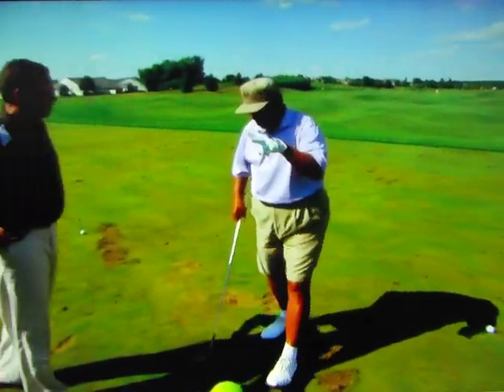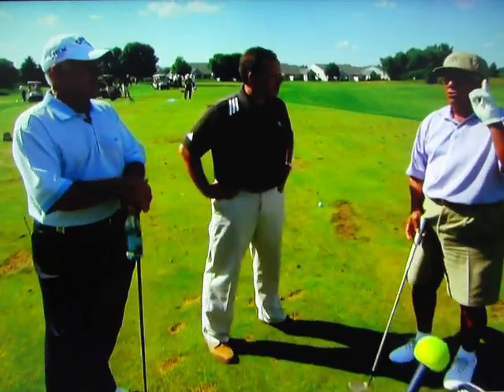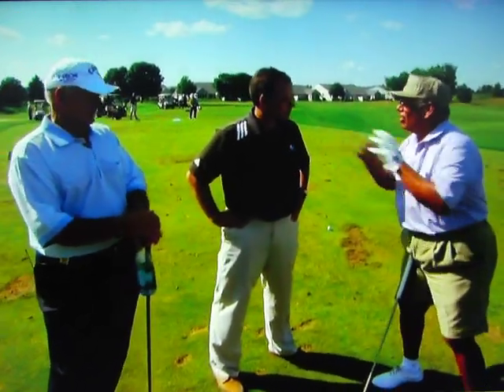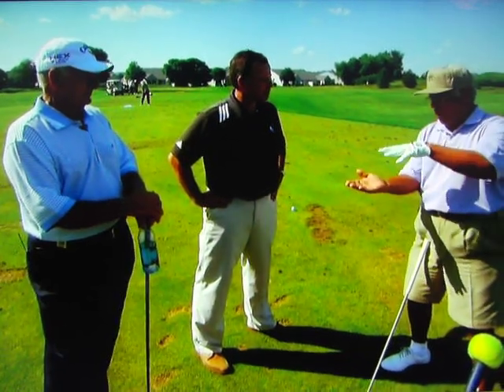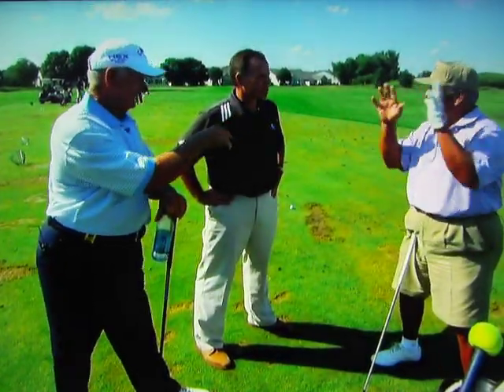Here are the two things that can happen. When you go back abruptly, you've changed the loft on the club. Whatever loft you started with - whether it was open or closed or whatever - it's not there anymore. Now you've got to bring that club back in the motion, bring that wedge back to that loft, which is going to be very difficult to do. And you've changed the bounce, too.